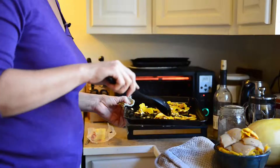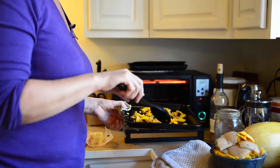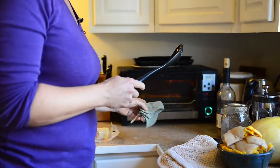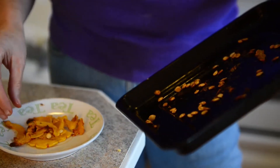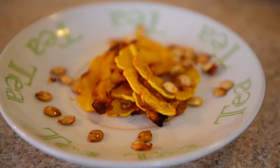When they start to get crispy we need to stir them up and give them a fresh start. We put them back in at 350 with the door cracked open. We turned it off because they were getting brown, and now they look like crispy squash chips — pumpkin chips!